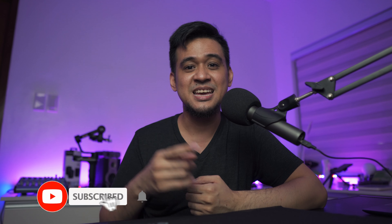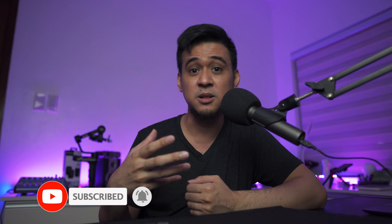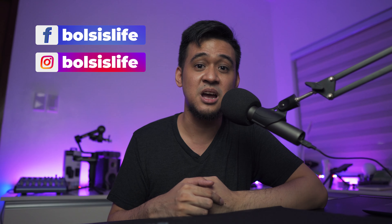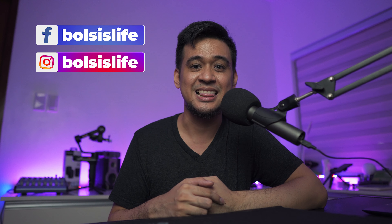And that's it for our quick unboxing video of the Lenovo Legion 5 here on Balsas Life. If you haven't already, please subscribe to our channel and hit that bell notification icon so you get notified when we upload a new video. Also like us on Facebook, follow us on Instagram, and we will see you on our next video here on Balsas Life. See ya!